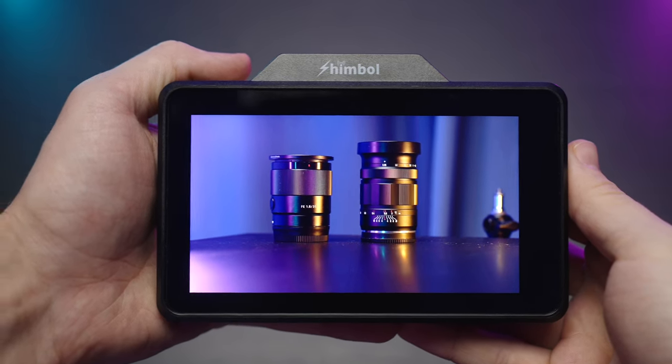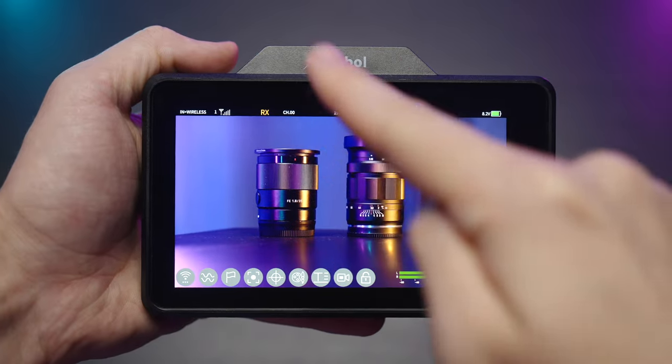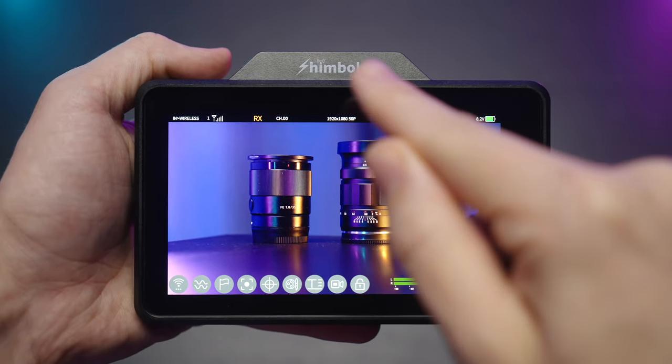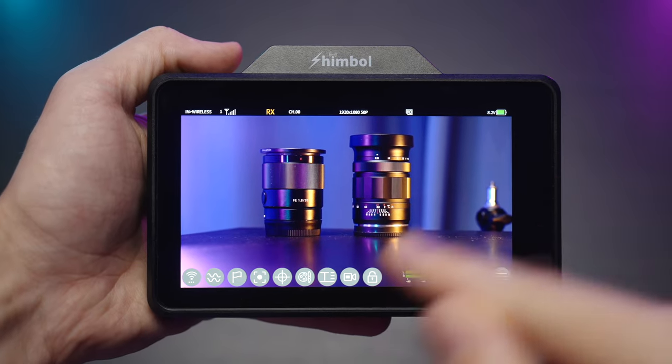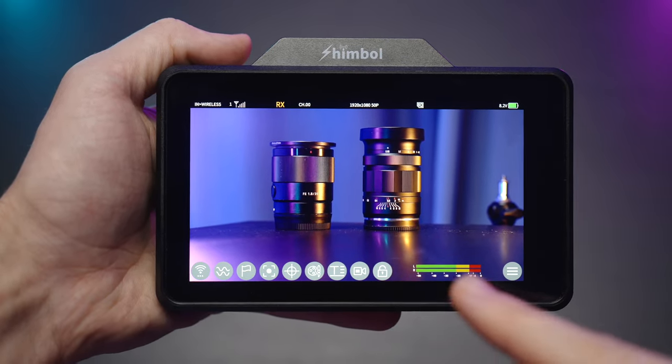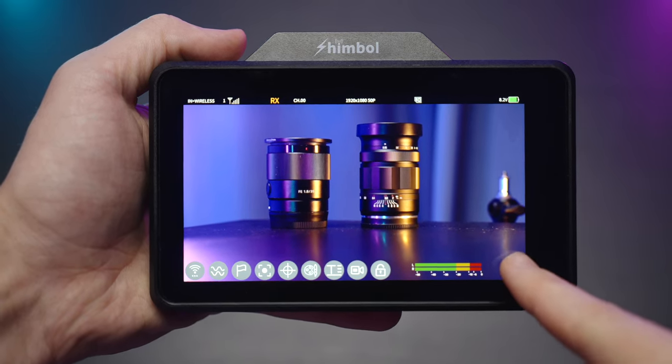At the top left we have our input setting — it says wireless — our first antenna, and the monitor is currently acting as a receiver (RX). We have our feed at 1080p 50, the microSD card status, and the battery life indicator.